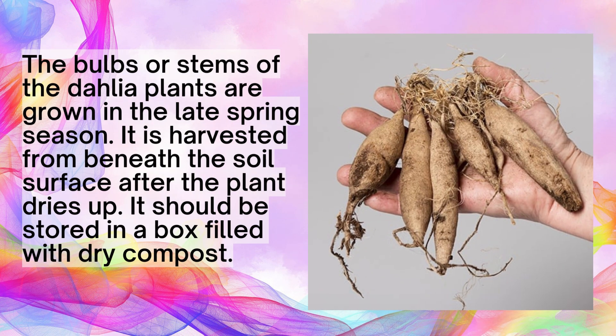The bulb and stem of the Dahlia plants are grown in the late spring season. They are harvested from beneath the soil surface after the plant dries up, and should be stored in a box filled with dry compost.